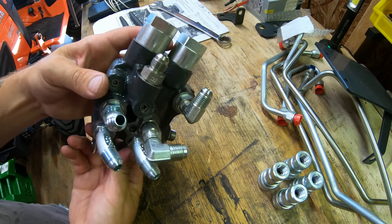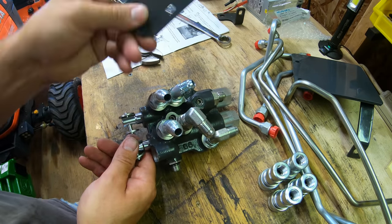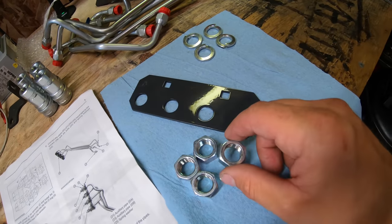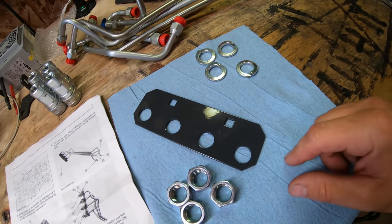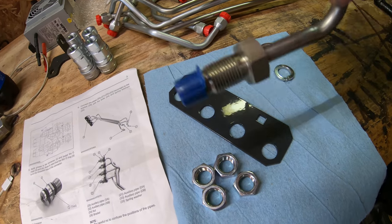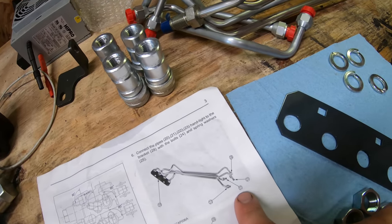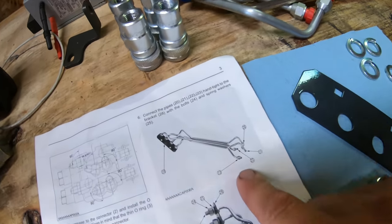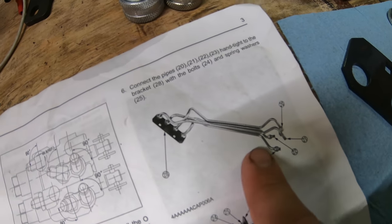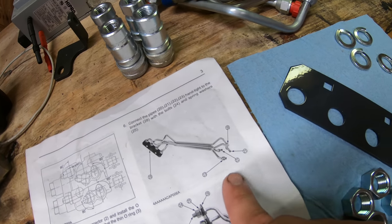Now we're all set to get the block mounted onto the tractor, but before we do that, I'm going to assemble the lines. The hard lines thread through the bracket, and we use four big nuts with four big lock washers to hold it all together. The lines are threaded on the end so they slip through the bracket, then you put on the lock washer and nut, and then the fitting goes on over top. Each line has a number in the manual, so find the corresponding number and put them in the order shown on the diagram. If you've done it correctly, all the lines should be clustered nicely together — if they're not, you've got a line backwards. Let me mark these lines and figure out which one goes where.